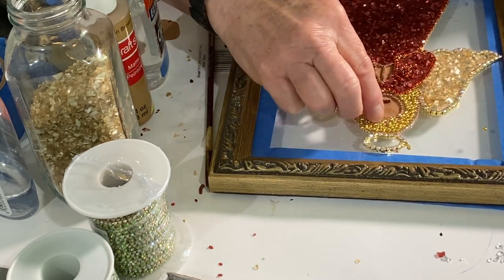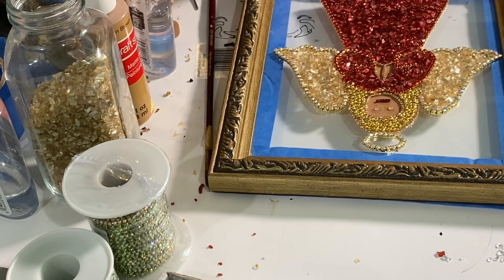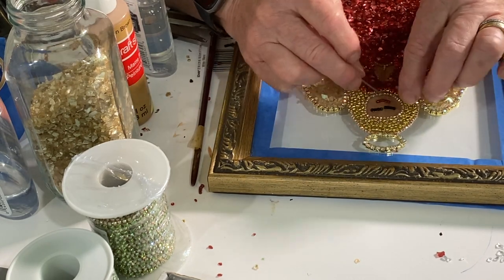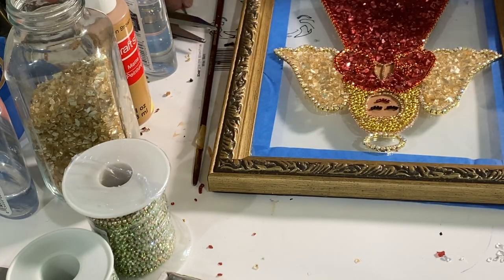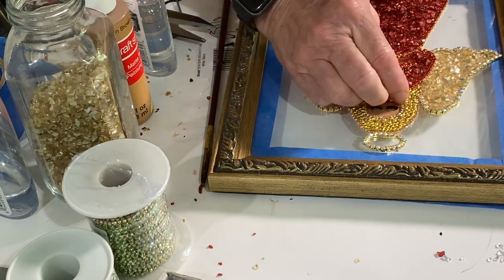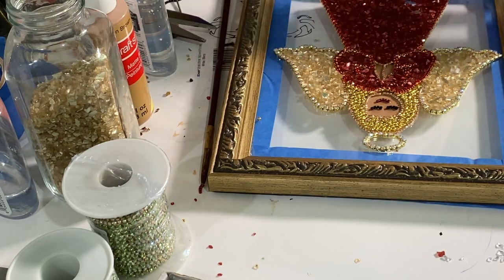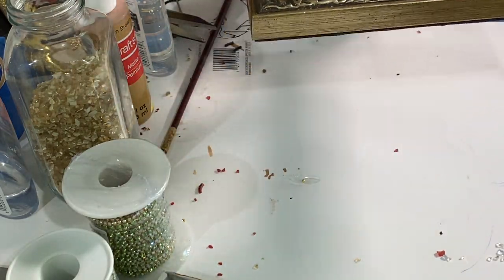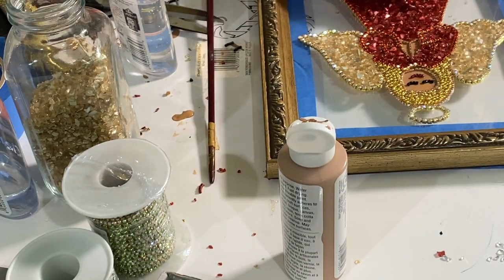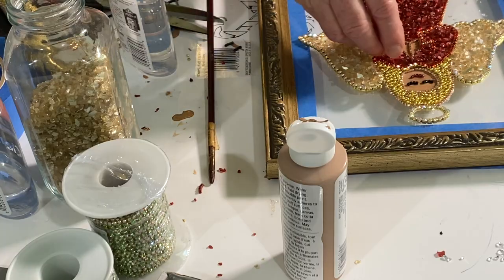If you don't want to use rhinestones for the face, you could paint it instead — simple black lines for eyes and a little red mouth would work fine. Just make sure the paint is not transparent; hold it up and make sure it's opaque, because it would look funny if it's transparent in some spots and not others. Here I'm last-minute filling in the Ashland decorative filler, and then it's ready for resin.